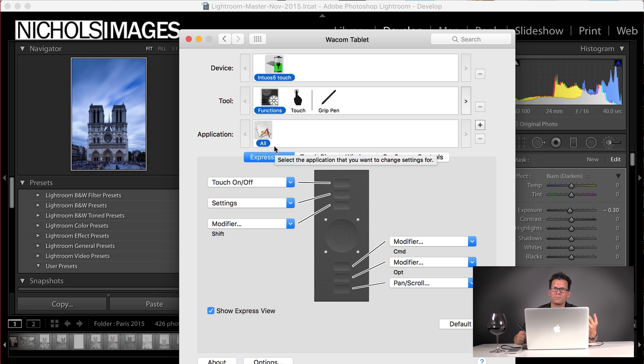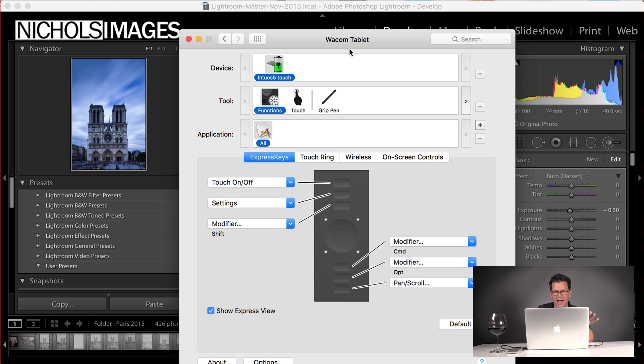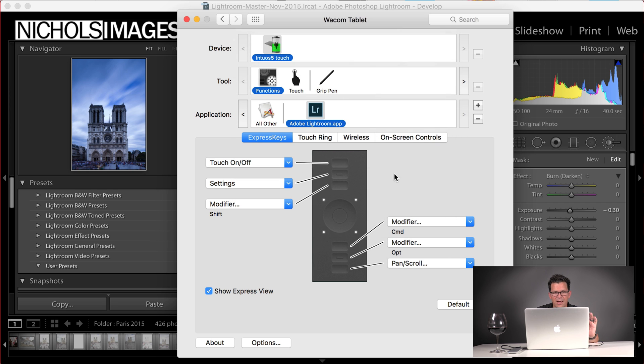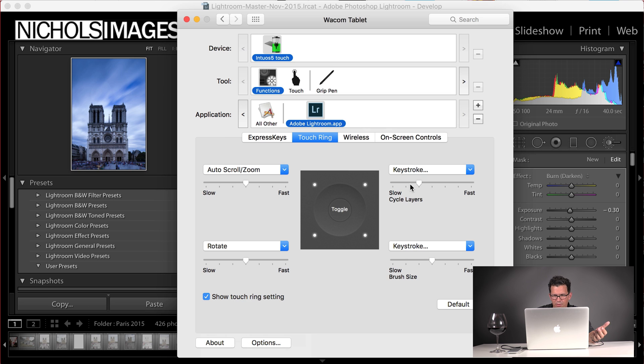That's for all applications. What we need to do is set up some settings specific to Lightroom. I'm going to add an application — it sees all my open applications — so I'll say Adobe Lightroom. Now I'm setting the functions within Lightroom. When I open Lightroom these will be the tablet settings, and when I'm outside of Lightroom it bumps down to the next one. For Lightroom, I go to touch ring and make sure the brush size option is set. I can set the speed — I actually bring it down one before the middle so I get really nice precision with the brush size.